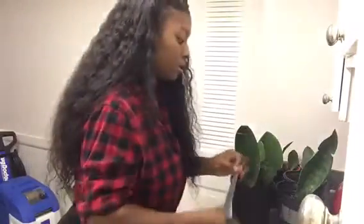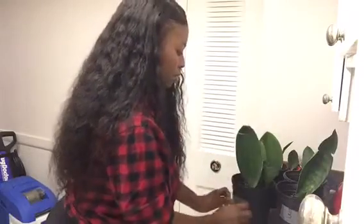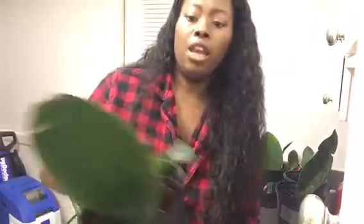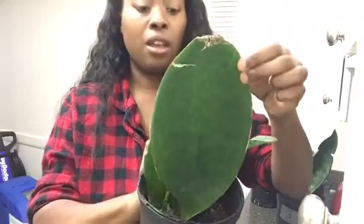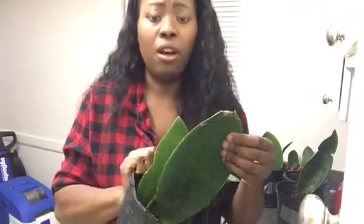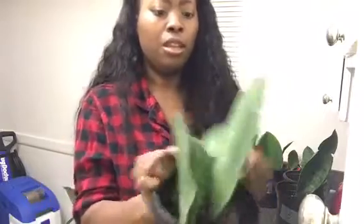And then we have plant number four. So plant number four actually has a giant leaf — see that giant leaf there? And then it actually has three others right there. I think I may take the giant leaf off. Should I take the giant leaf off or should I just sell the whole thing? I was thinking about propagating it to see if we can get some babies from a Whale Fin leaf. Y'all let me know in the comments — should I cut this off and try to propagate it or just sell it completely together?